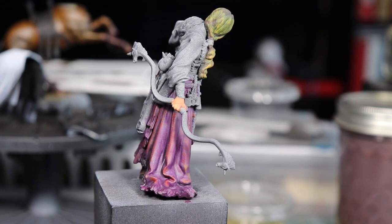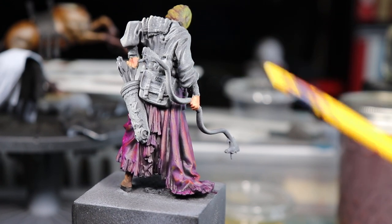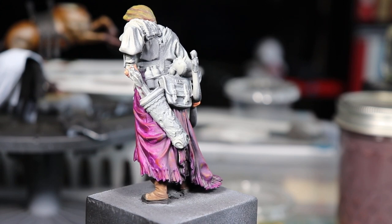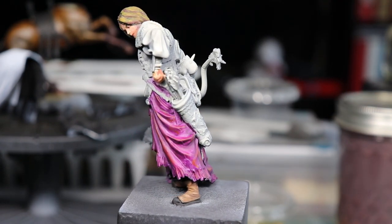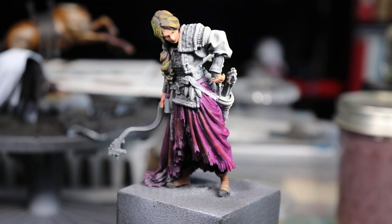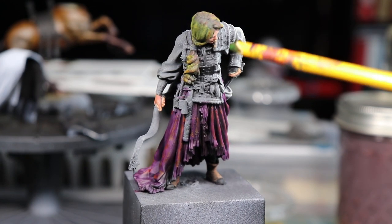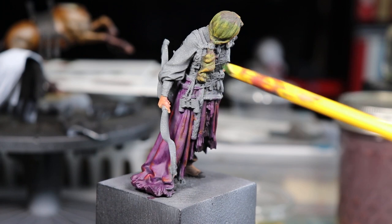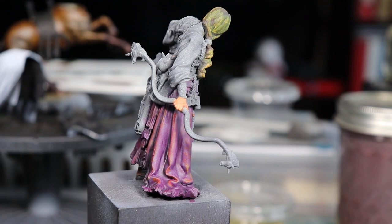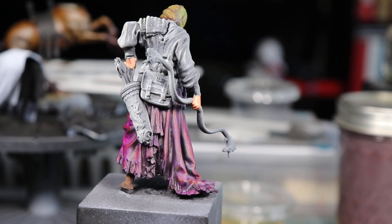I'm trying to decide whether I want her shirt to be a dark green or a lighter green — maybe a khaki — something in that range. It'll give some nice contrast between the purple down here and her top. I still have a whole lot of leather work and armor to do, but essentially that's where I'm at with Anna. This has actually been enjoyable to paint.